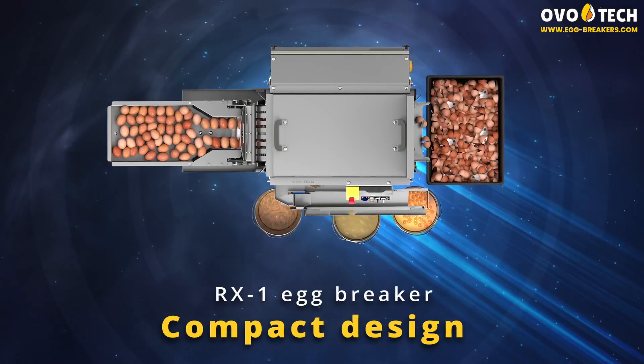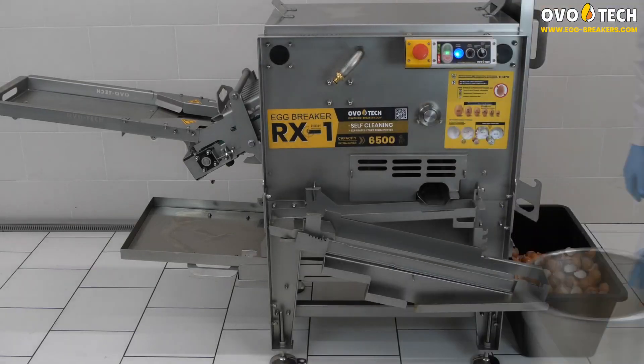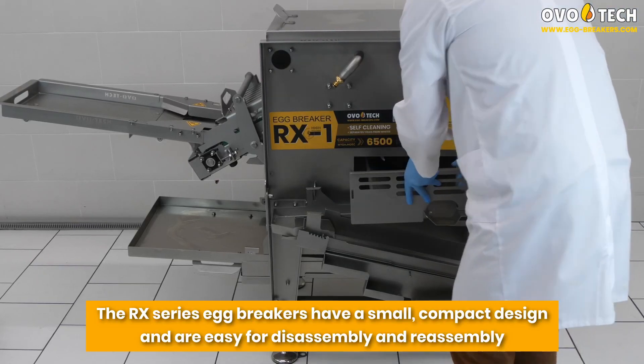Compact Design. The RX series egg breakers have a small, compact design and are easy for disassembly and reassembly.